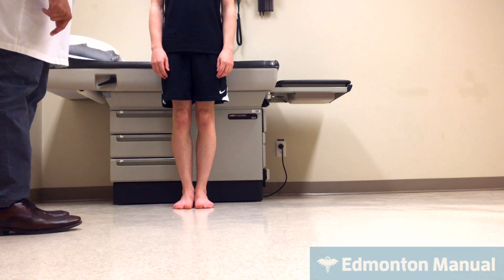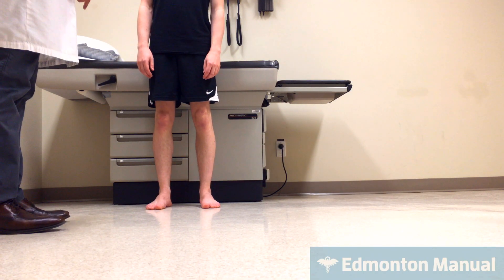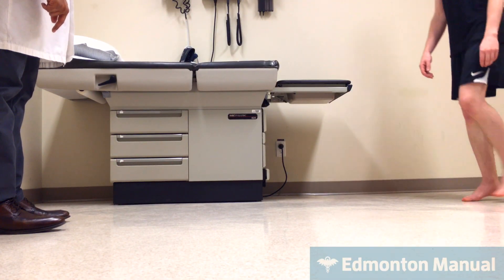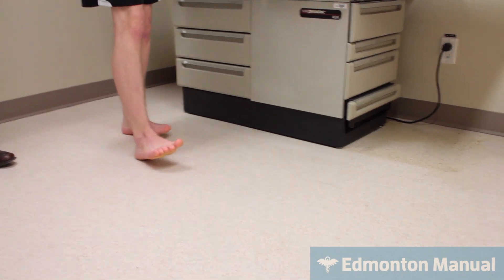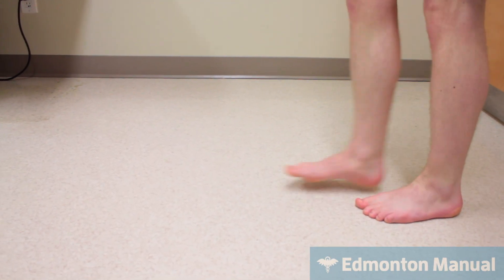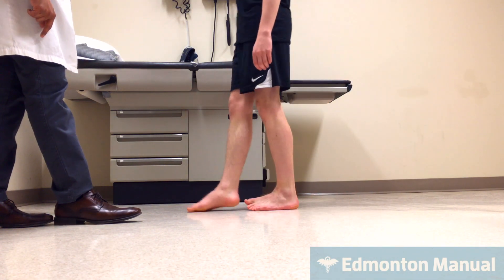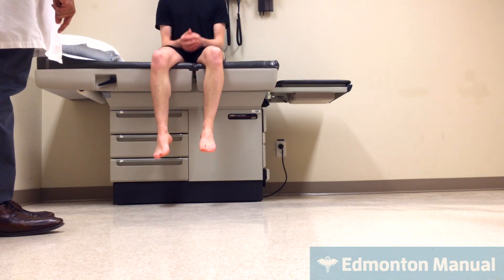The last thing is gait. First walk to the wall, then turn around and walk on your tiptoes, then on your heels, and then walk with one foot in front of the other in a straight line. These are all tests of gait and balance together, and everything is perfect. You can have a seat. That concludes the neurologic exam.